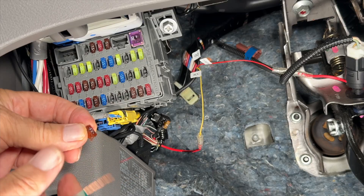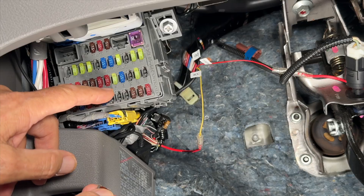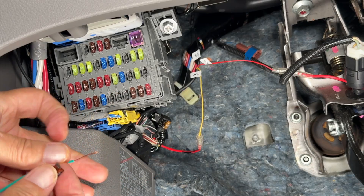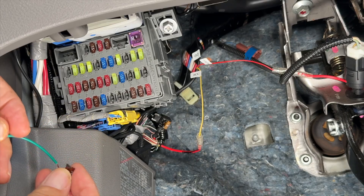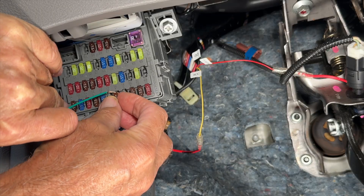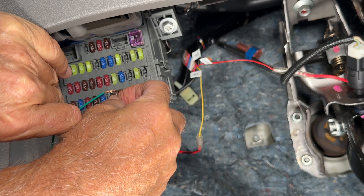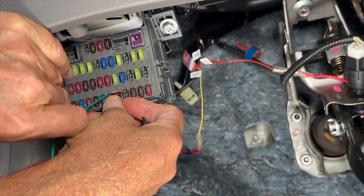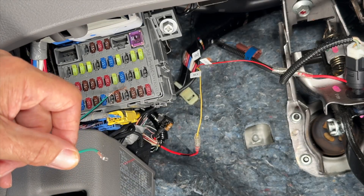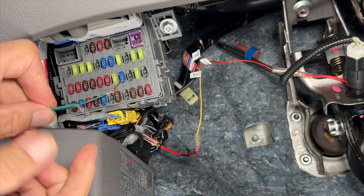So here's the fuse — this side had the power and this is the circuit side. If I was going to power up a dash cam using this fuse, I would do it at the top on the circuit side. This is kind of a hacked way to do it. Now if I check my wire, it has 12 volts and it's protected by the fuse.